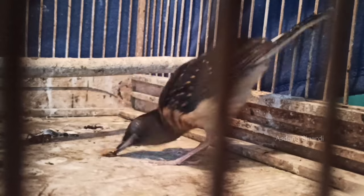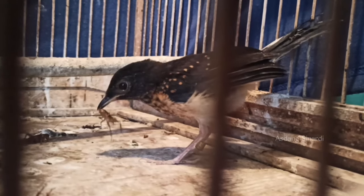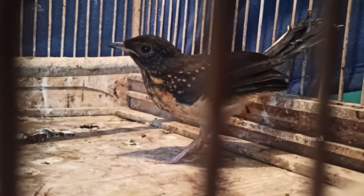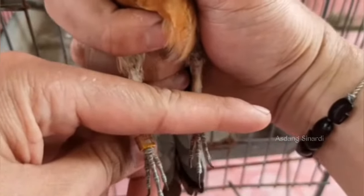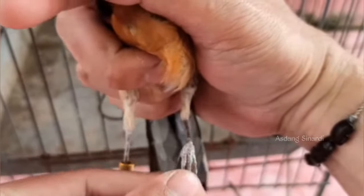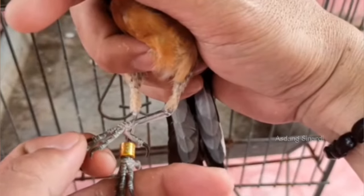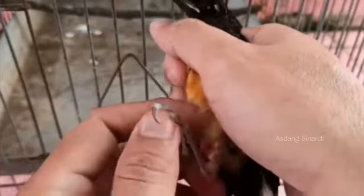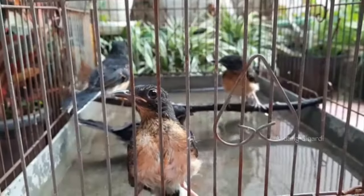Kalau usia dia sudah masuk ke usia belajar mandiri 20 hari ke atas, itu sudah mulai kita letakkan jangkrik di lantai. Kita biarkan saja dia makan, belajar cari makan atau belajar mengambil jangkrik. Kita letakkan jangkrik itu boleh hidup, boleh juga posisi jangkrik mati. Kita letakkan di lantai. Kemudian kalau dia sulit masuk keramba untuk mandi, kita tangkap seperti ini. Artinya dia ini merasa terancam - langsung cepat-cepat kita masukkan ke dalam keramba, kita mandikan.